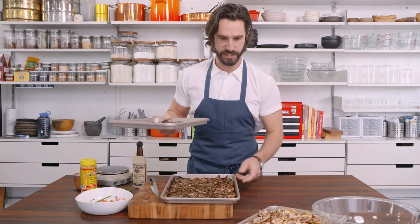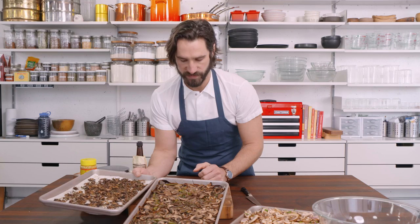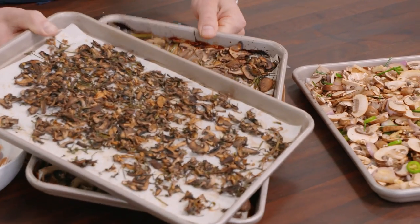You can see this is raw, chopped up, ready to go in the oven and roast. This is roasted. We definitely have some guidance on chefses.com with times and temperatures. And then this is dehydrated.